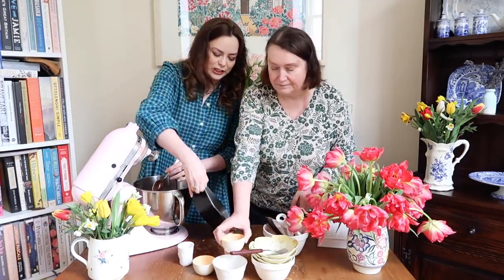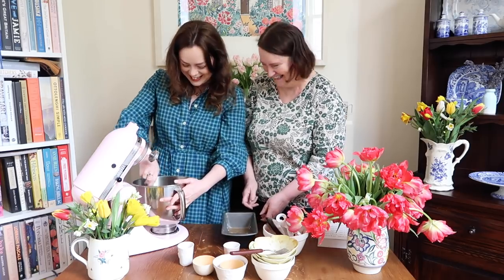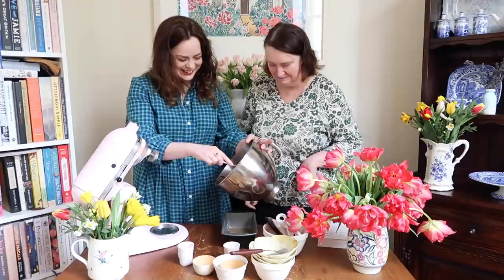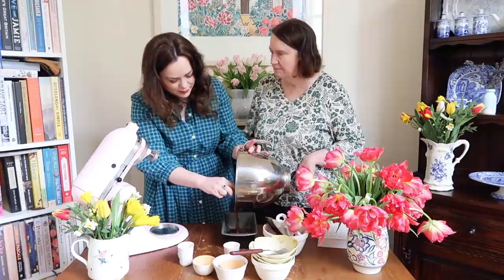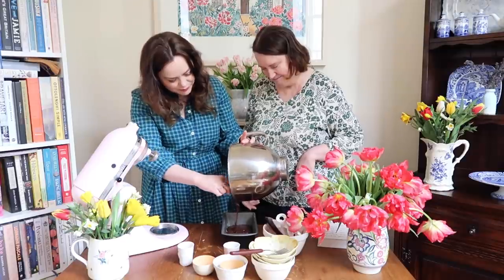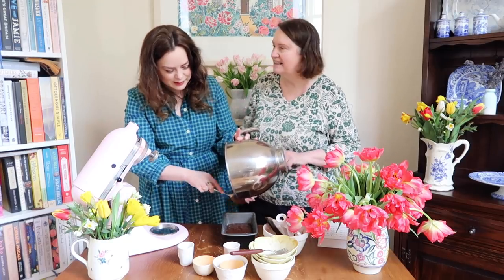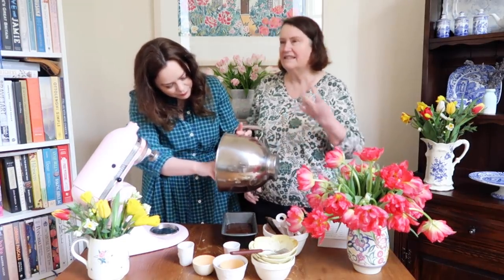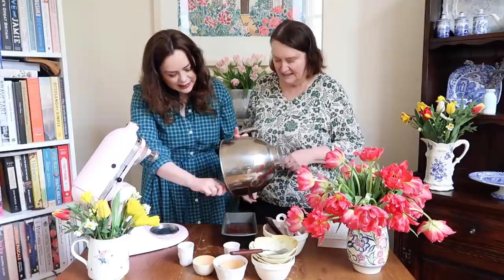Okay, so I've greased and lined the tin. Nigella says to use loaf liners — but we never have things like that. So hopefully this will be just fine. Normally banana bread gets a bit springy, but that should be fine. And then we've got sesame seeds to just sprinkle on the top. I love sesame seeds — I like them in salads and all sorts of things. I really love the taste of sesame seeds.